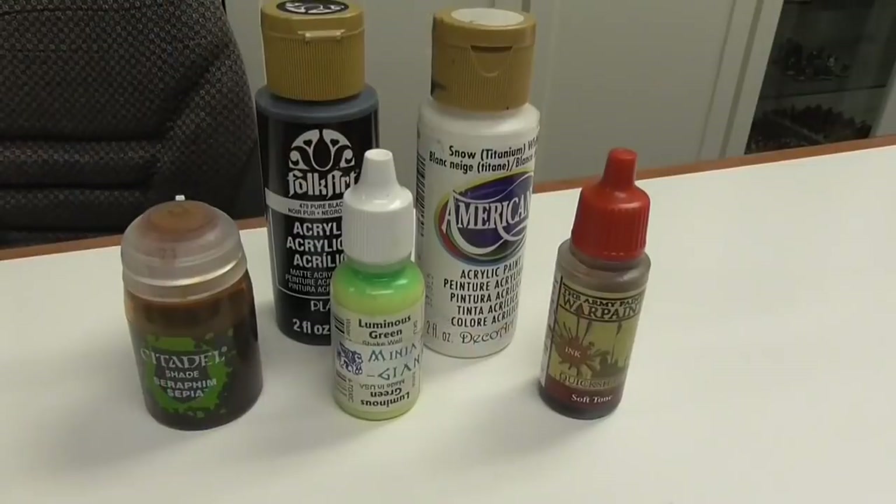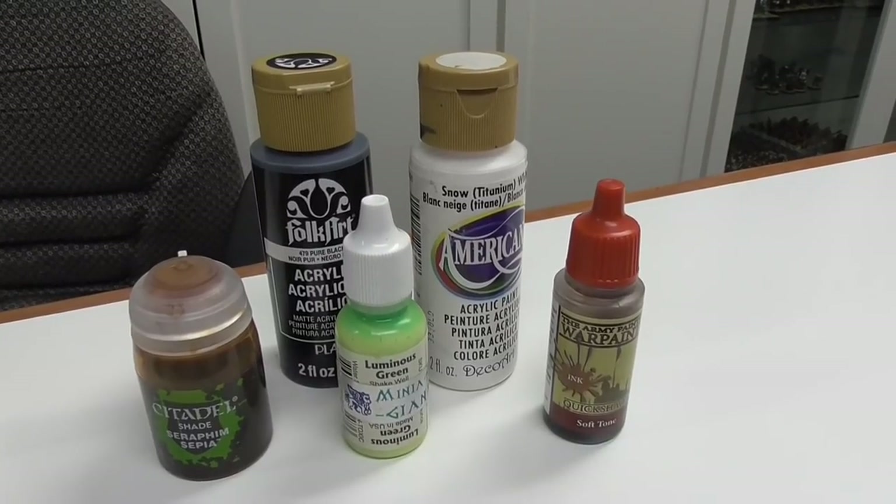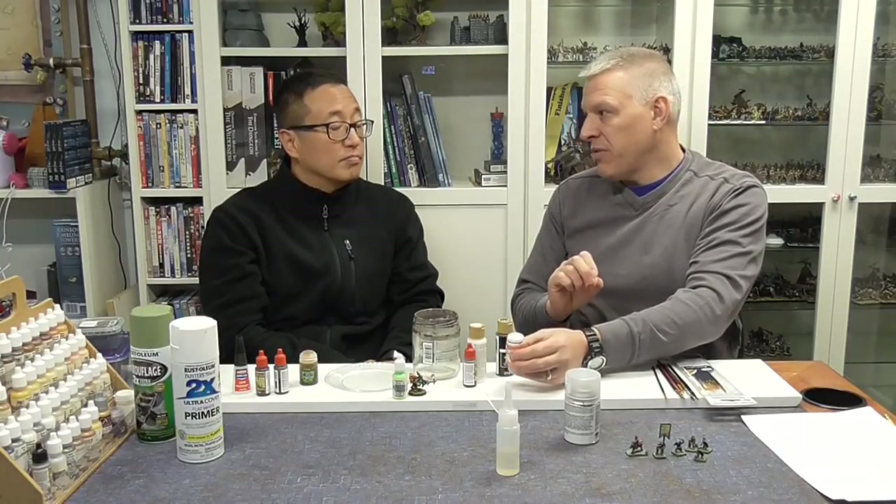So there are lots of different paints out there. You're just going to try some, find out what works best for you, what consistency you like, and what makes it easier for you to paint with.